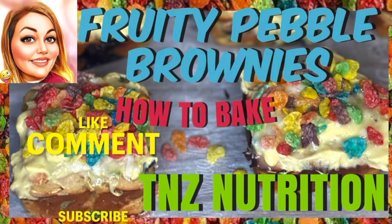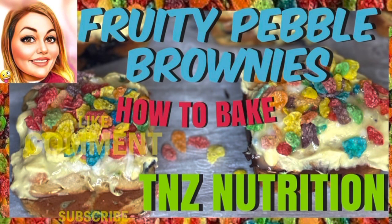Hey guys, I'll show you how to make the fruity pebbles brownies. I'm starting with my baked goods mix — I'm adding four scoops of vanilla healthy milk formula, and I'm adding six scoops of our protein drink mix vanilla.